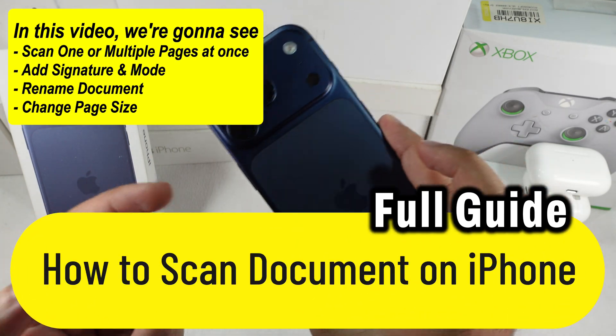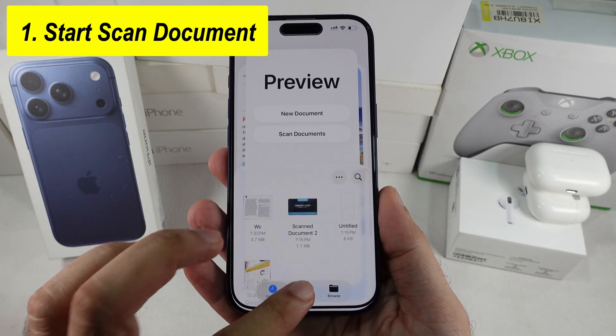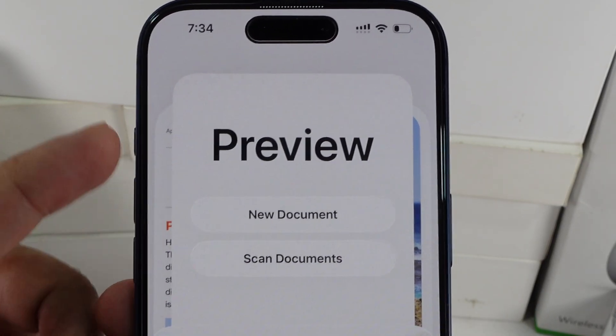Without wasting your time, let's jump into the video. The new Preview app in iOS 26 lets you manage documents like never before. As you can see here, I can see the Scan Documents option just above the Recents.